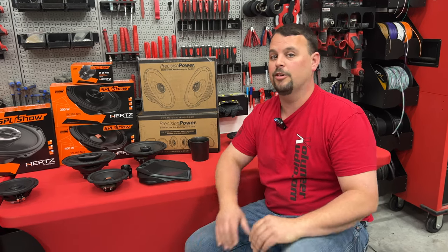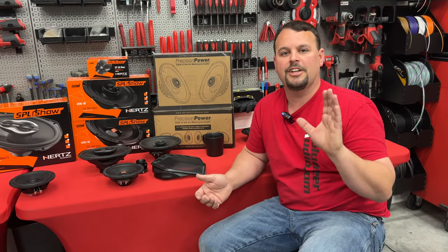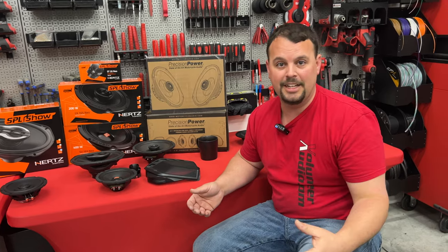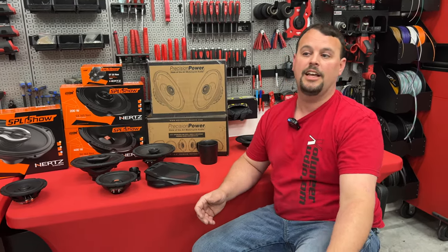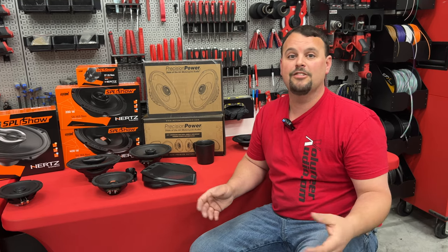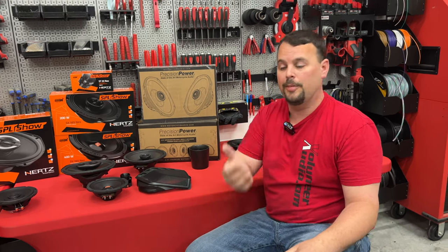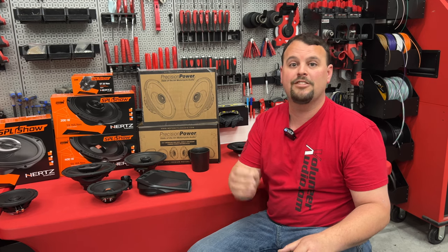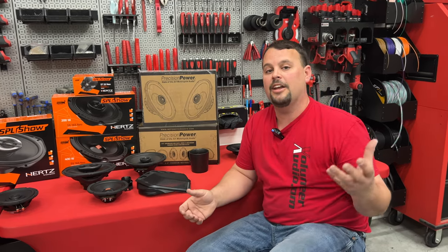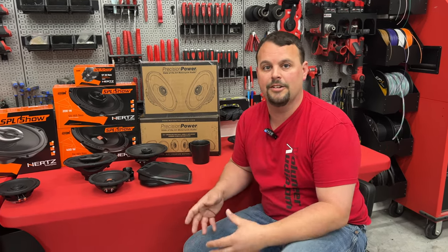I'll sell you lowers if you want them — we do them all the time — but I would love to talk to every one of you in person about system design and what's going to sound best on your bike. I talk to about a hundred people a day and our team is really well informed and guides you in the right directions. That's why this video was put together — so I can talk to you personally about system design. Spending more money is not always better. Adding a second amp, adding a DSP, adding horn tweeters, adding lowers — all of these things tend to add to the cost, add to the complexity, add to the ability to have failures, and they don't necessarily add to the overall quality of sound that you're looking for.